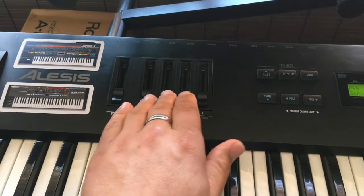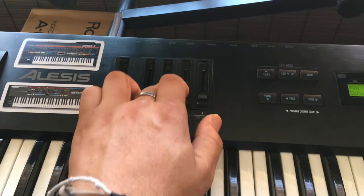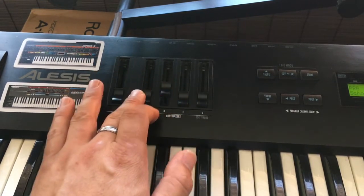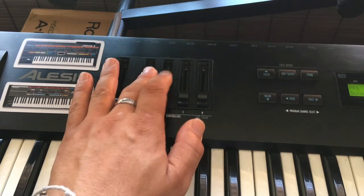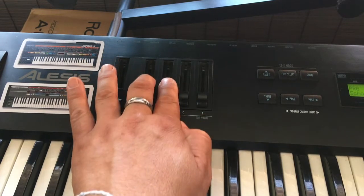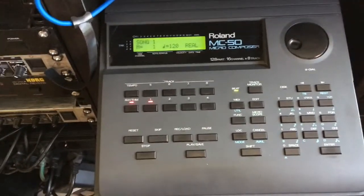With these buttons I can control some MIDI parameters of the GV-1010, and this information can also be recorded with the MC-50.